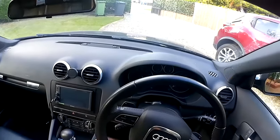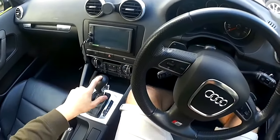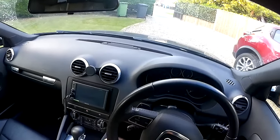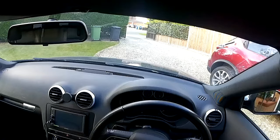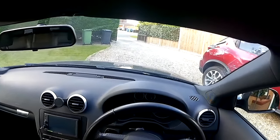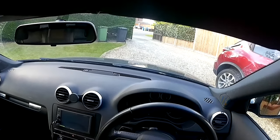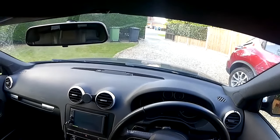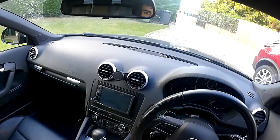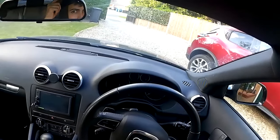This is an Audi A3 2009 2-litre TFSI Quattro S Line DSG. Any little bits I'll be doing on the car I'll be trying to upload weekly if I can, along with any other mechanical and electrical projects I take on. This channel is going to be about little mechanical and electrical projects — cars, motorbikes, or other aspects of mechanical and electrical stuff. I hope this video has helped; if it has, give it a like and subscribe for weekly videos.